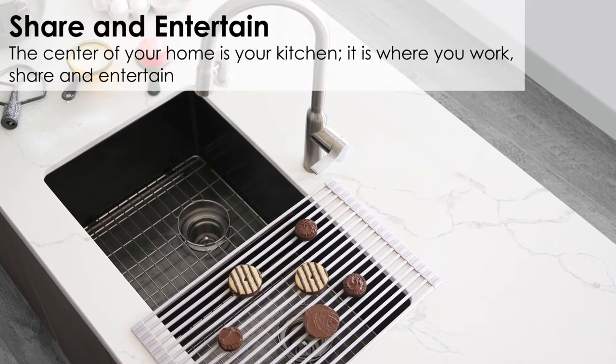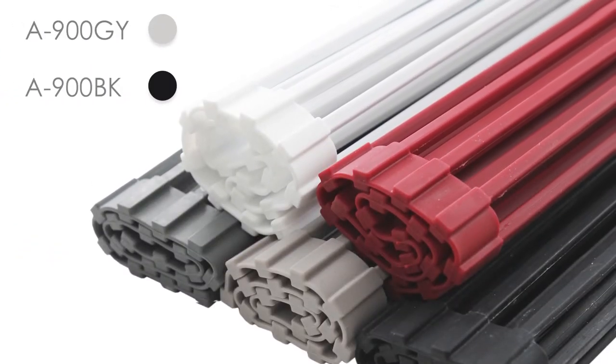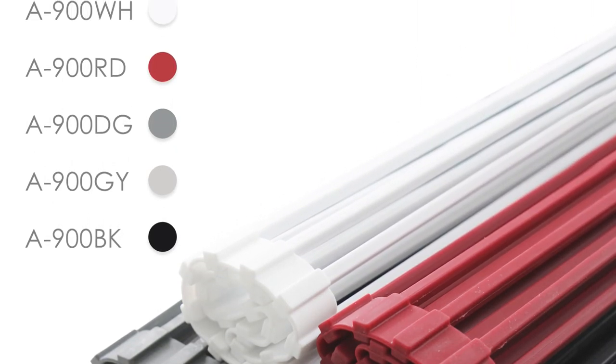The center of your home is your kitchen. It's where you work, share, and entertain. Stylish kitchen sink roll-up drying rack — transforming your sink into the life and soul of your kitchen.